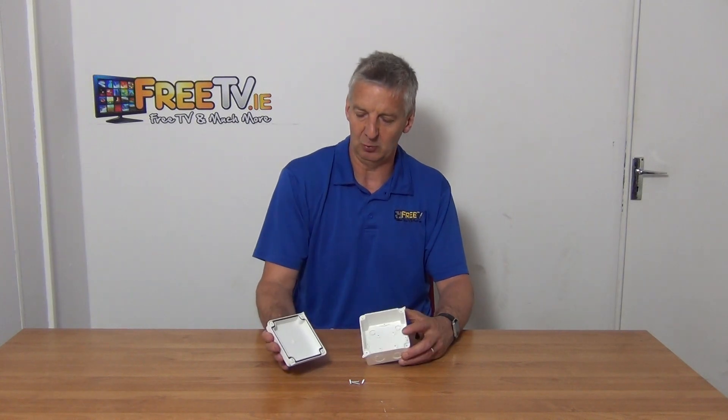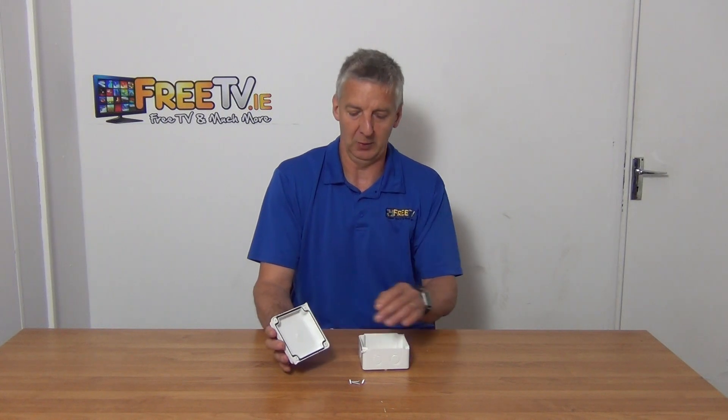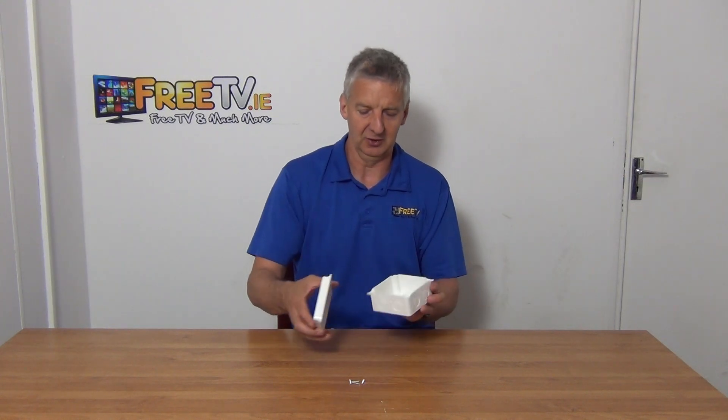What gives it its IP65 rating is the general design with a rubber gasket all the way around, so when we screw this down the cap is screwed extremely tight. There are a total of seven knockouts on it — two on three of the sides and one on the final side.